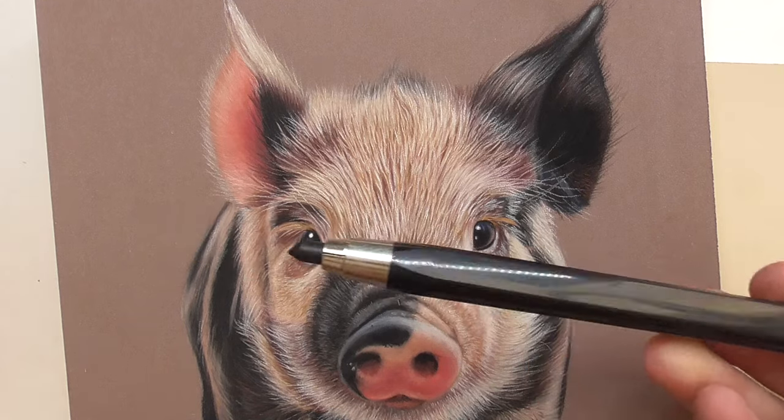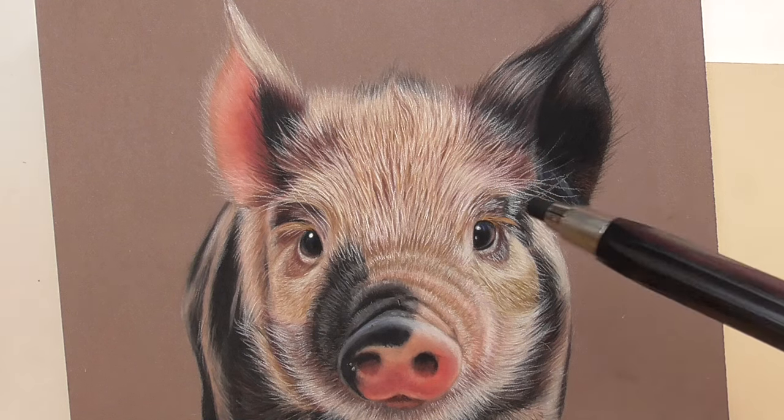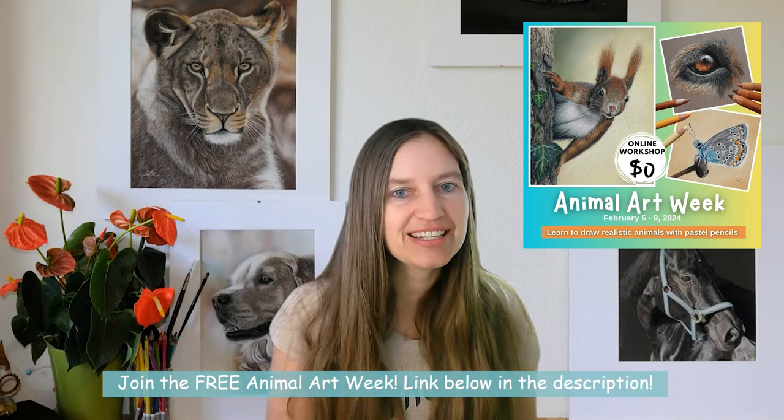You can really use these leads for drawing fine lines too. I hope I could help you get some ideas on what blacks to use to bring more depth and contrast into your animal portraits. If you have any questions, write them below in the comments — I'm happy to answer. I hope to see you in Animal Art Week, my five-day free drawing online workshop. You can find the link below in the description. See you next time!